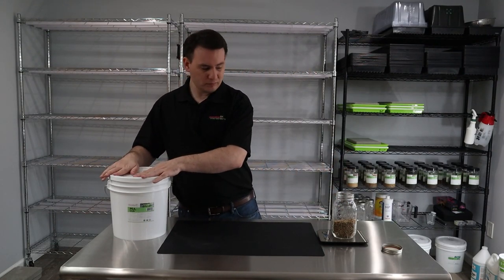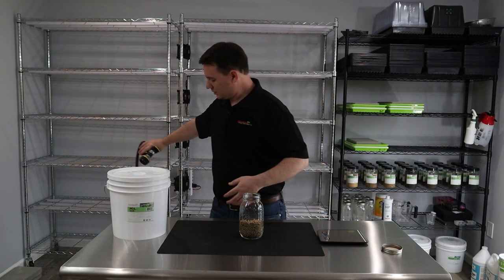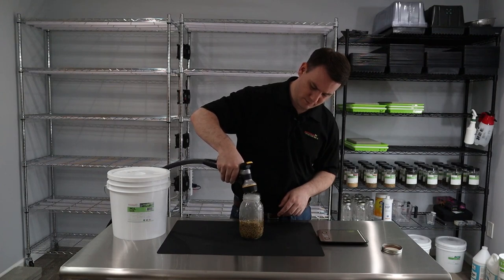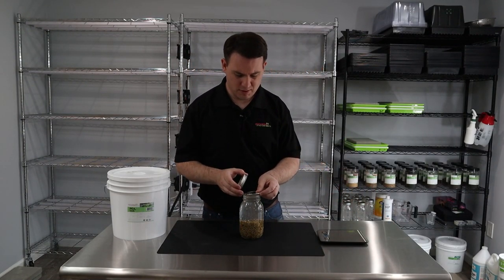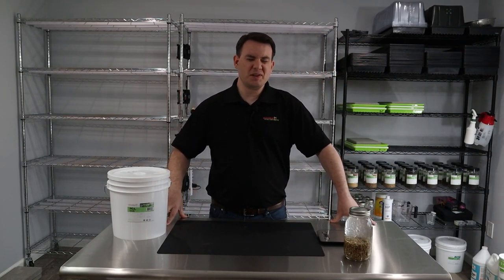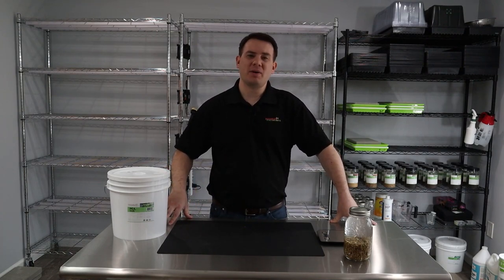After we put it in our mason jar, we literally just fill it up with water, right to the top. Put the lid on. Easy as that — we'll let it sit for anywhere between eight to twelve hours. It doesn't matter so much. I've done it as early as seven hours and as late as 13-14 hours because I forgot about it. So we'll come back in about 12 hours and go from there.